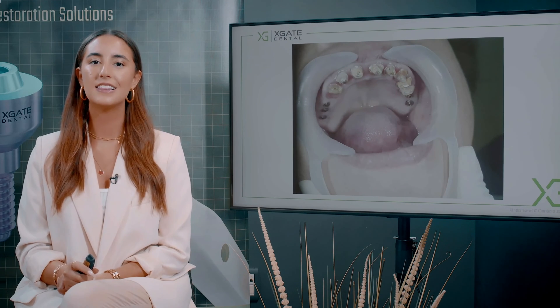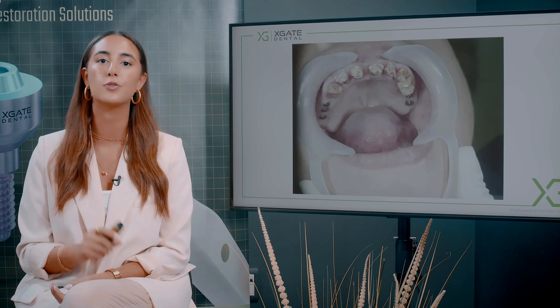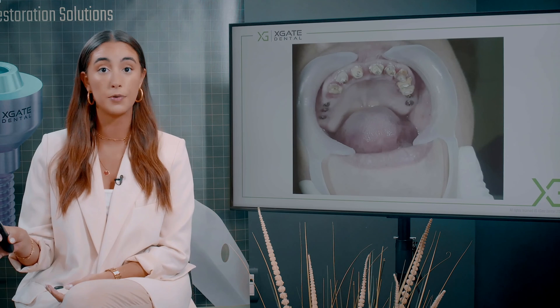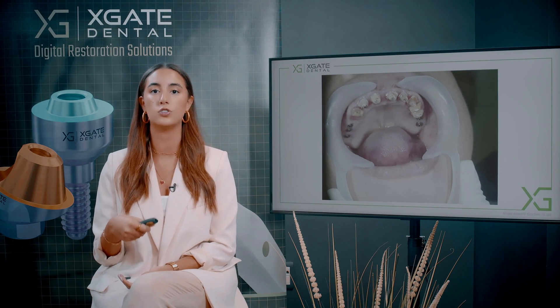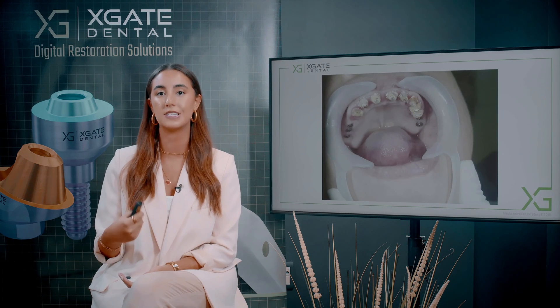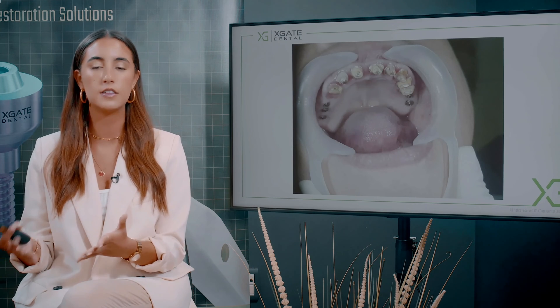You can see the teeth after some preparation and cleaning. The metal parts on the incisors are the teeth that had root canal treatment a long time before the previous bridge was made. They had a post and core installed in the root canal for better fixation of the bridge. So why make a bridge and not just remove all the teeth and make a denture?